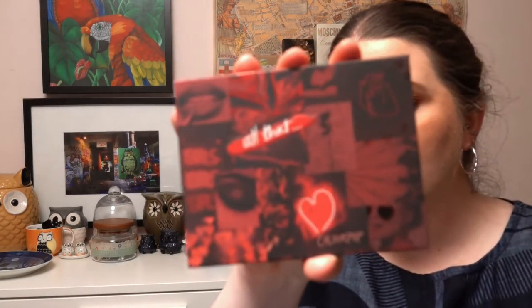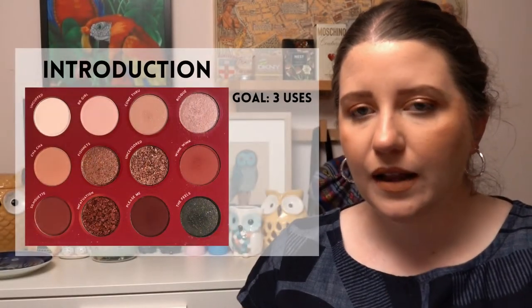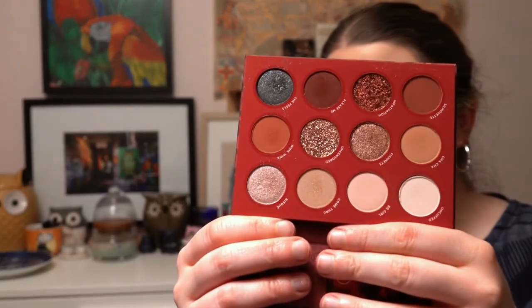I forgot to mention — my goal for the Becca highlighter is 10 uses. The next project is called Cupid's Bow, which is a love- or Valentine's Day-themed product. I've chosen a palette from ColourPop called All That, and that one is also going to have a three-use goal.